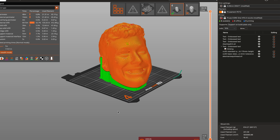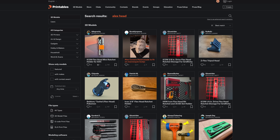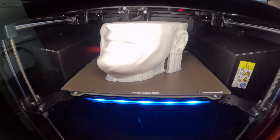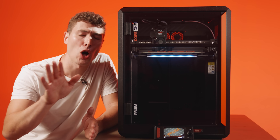You can slice custom projects easily on their world-class slicer, or just print one of four million projects from printables.com with EasyPrint — which they also built. Power, speed, and a community of users all over the earth.